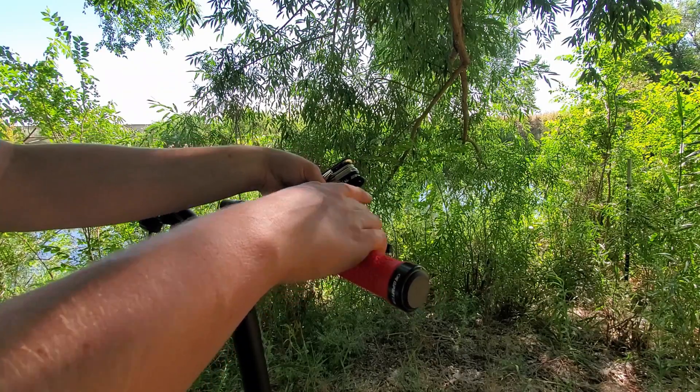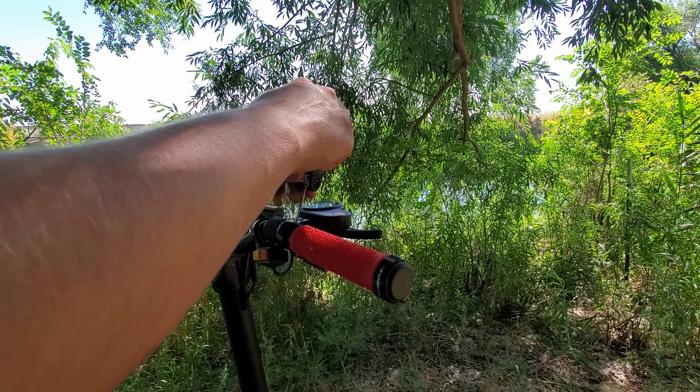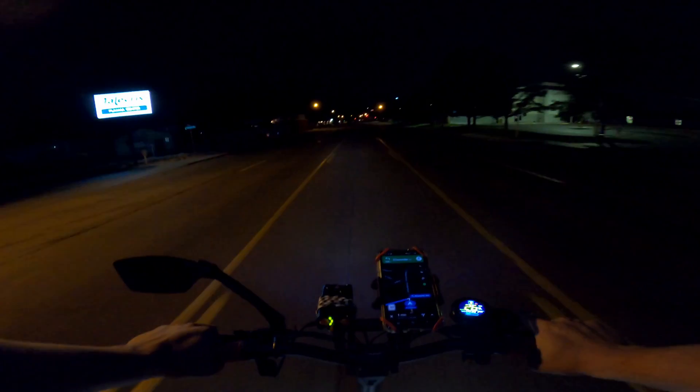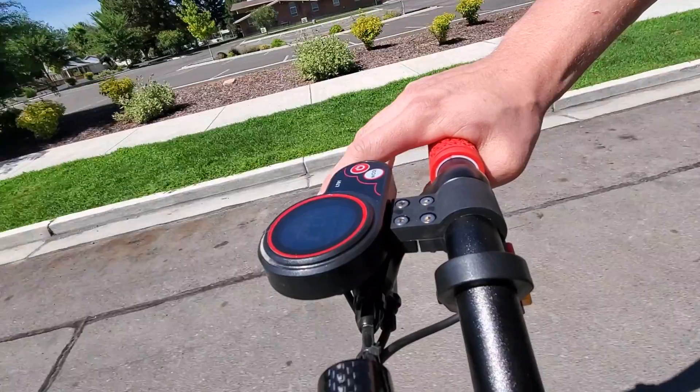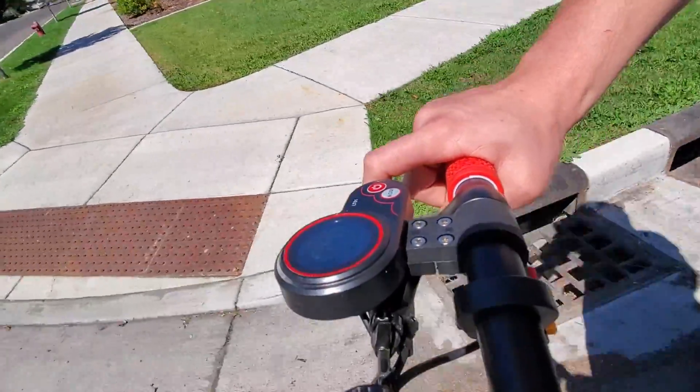Now that it's in a more horizontal position, it can seem that the display is hard to see. But to that I say: try it. I have my display almost tilted away from me and still have no issues reading it.